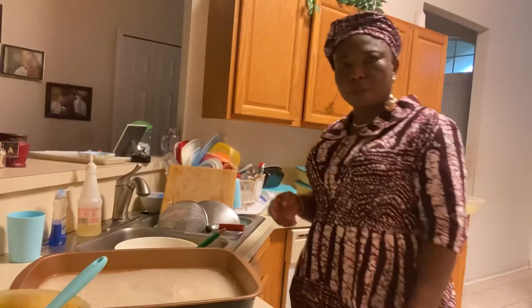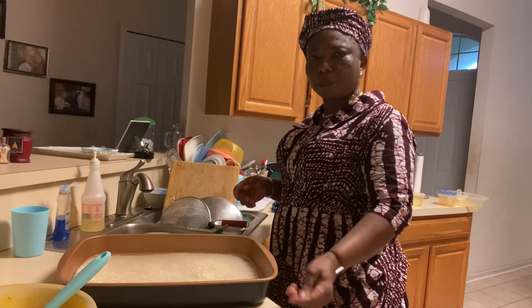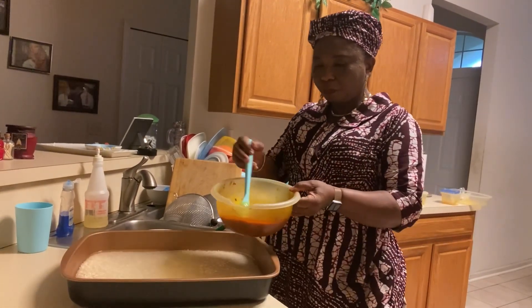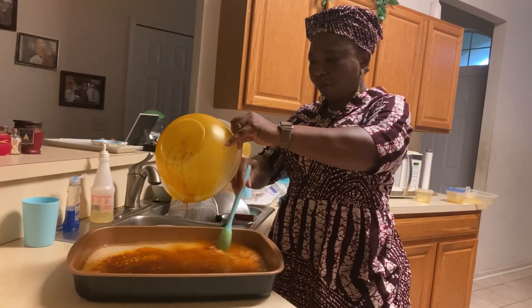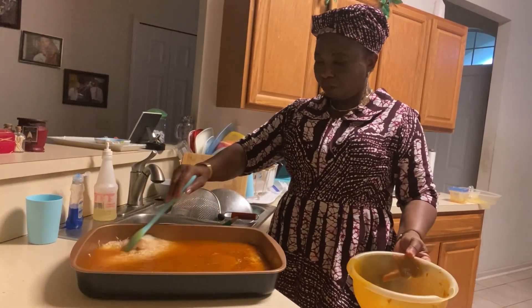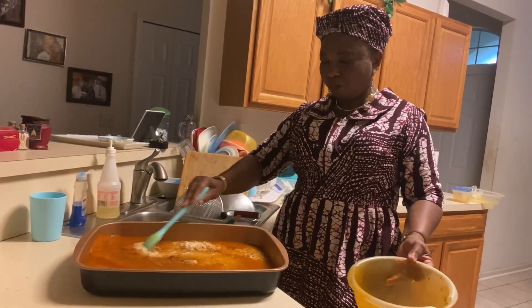So I have the rice with water, and here is my stew with the chicken broth and everything. I throw it in there and mix it up real good to make sure they are well combined.